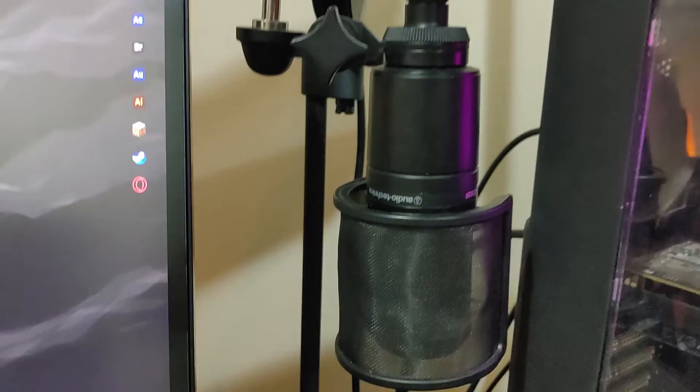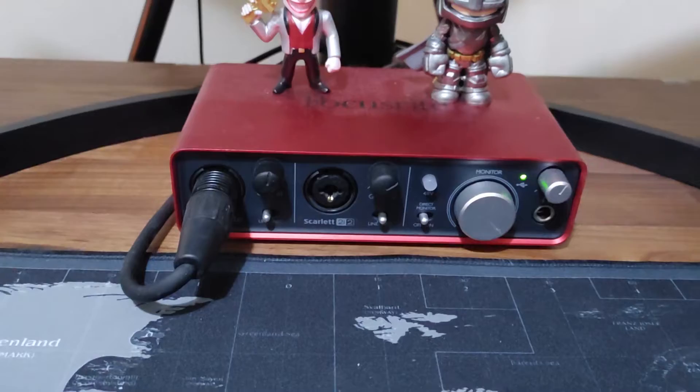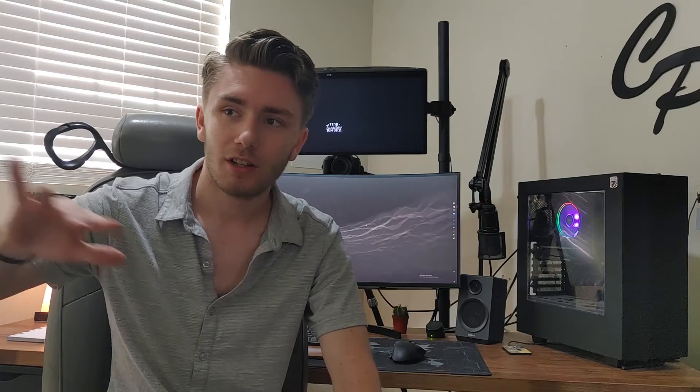The microphone connected to the boom arm is the Audio-Technica AT2020, the XLR variant. Since it is XLR, I have it connected to the Focusrite Scarlett 2i2 interface — I think it's the second gen, but I'll have it linked down below. The AT2020 has been working fabulous and everyone's been commenting on how great my microphone sounds during online school. I'll also be posting a future video on how to upgrade your Zoom setup, but let's keep going with the desk.